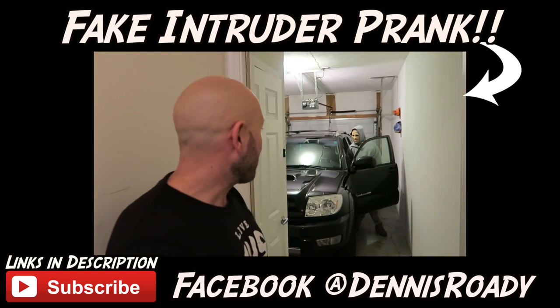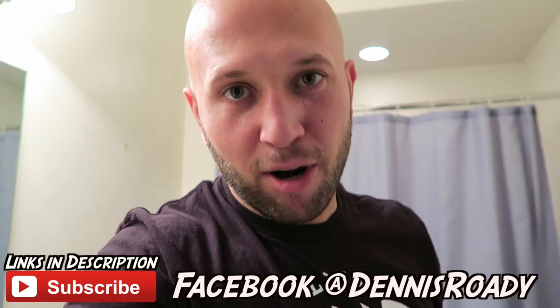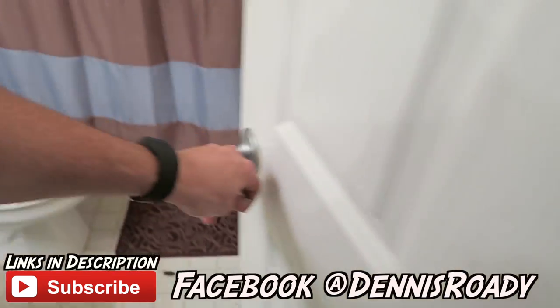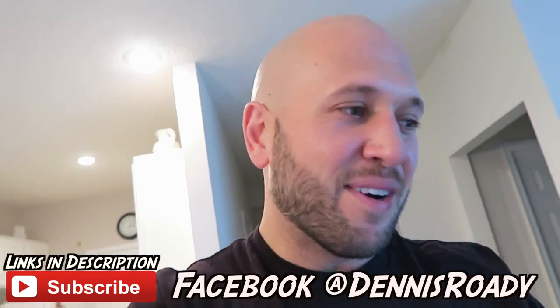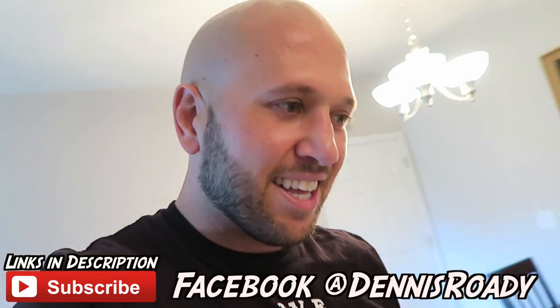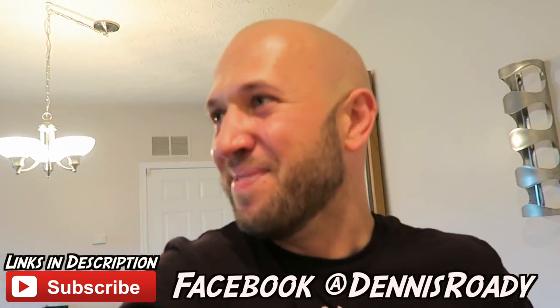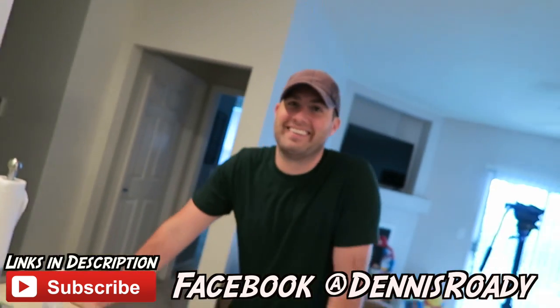I have an exterminator coming to my apartment complex to spray for bugs while I'm away. I'm just gonna leave these cockroaches on the towel and on the floor, shut the door, and when this guy I've never met comes in to spray for bugs and opens that room, he's gonna freak out. The best pranks are usually the ones you don't get to see or record — it just scares the crap out of somebody. No one's even going to be here when he does this. He's just gonna walk in by himself.